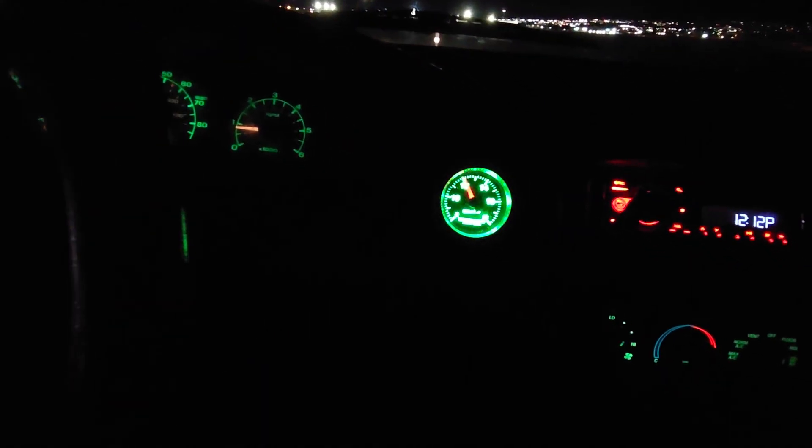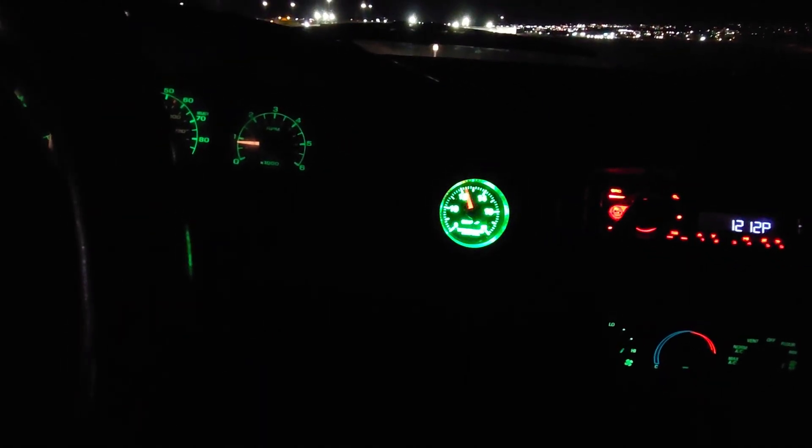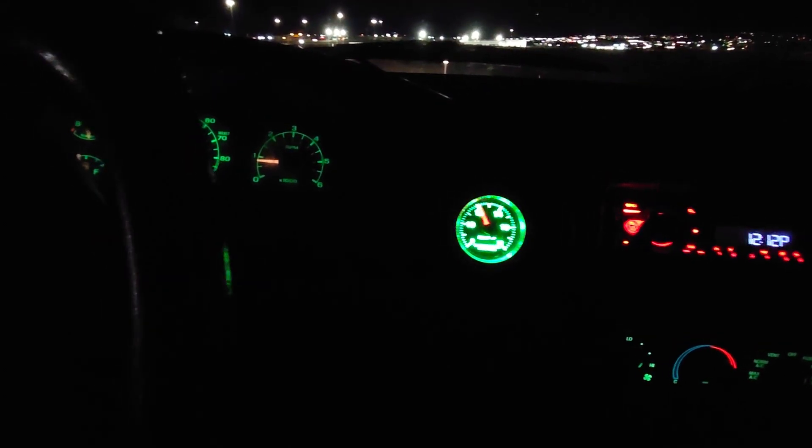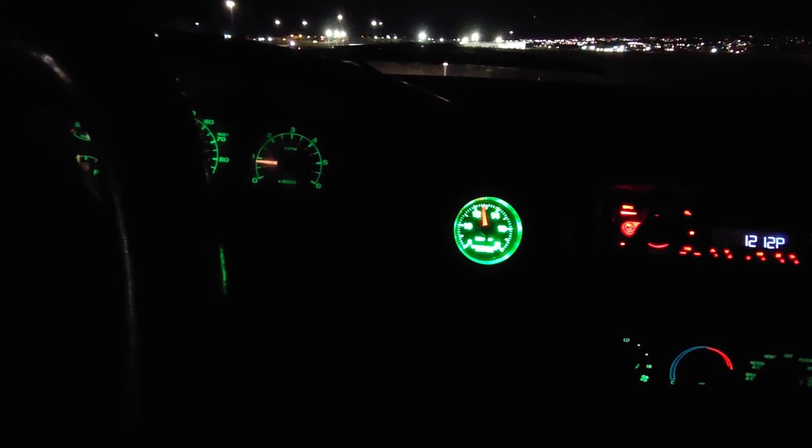You can see she's idling nicer than it's ever idled. And my god, I wish I'd had a video of me giggling while I first was ripping it down the street, because this sucker pulls.